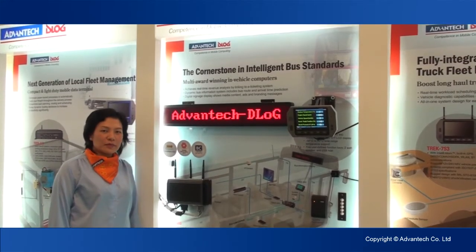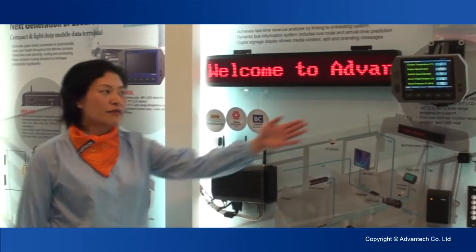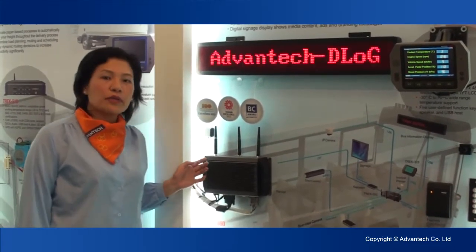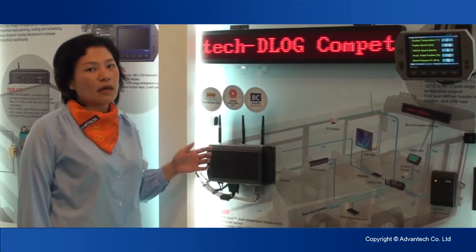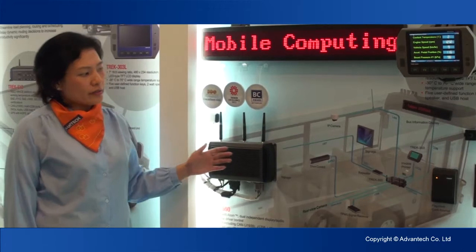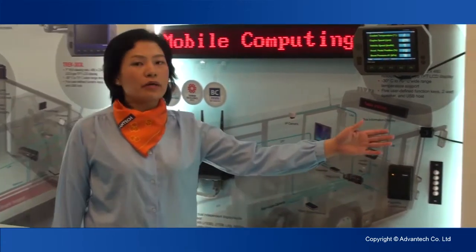Hello, my name is Elizabeth. I'm glad to introduce you to Check550 and 303. Check550 is our advanced computing box. It has a lot of IOs such as serial port, USB, CAN bus, and also digital input. And what's important is it has two video inputs to support rearview monitoring.